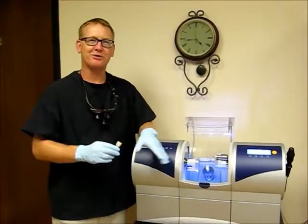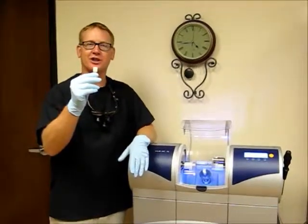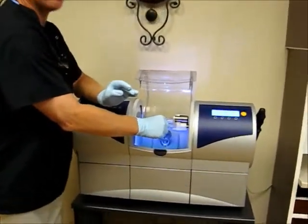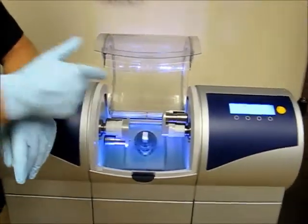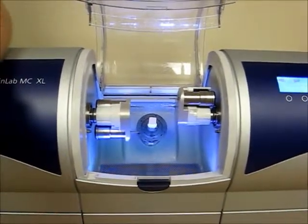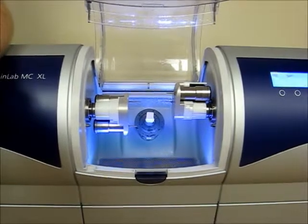Here's our milling machine, and here's a block of porcelain that we're going to use to mill your crown out of. We take the solid block of porcelain and put it in our milling machine. The milling machine has diamond burrs that actually mill your crown right out of that solid block of porcelain. You can even watch your crown being made while you're here.